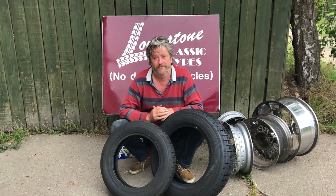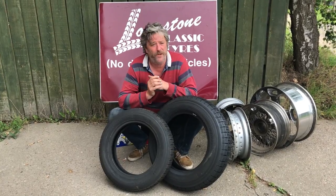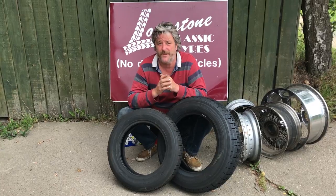What is a tubeless wheel, and what is a tube type wheel? When we're thinking about whether we're going to put a tube in our wheel and tyre combination or not, there are a few things to consider.